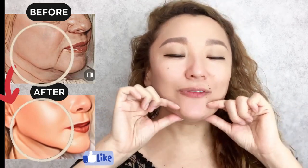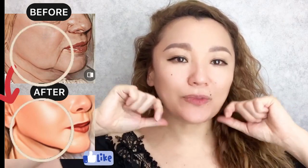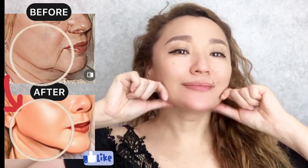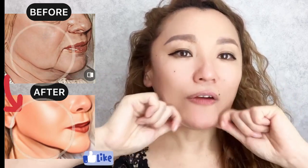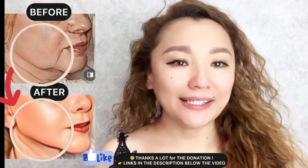How to lift sagging jowls. First step: the first exercise for our lower jaw — jawline pinching. Pinching. We are repeating about five to seven times. Next step, apply massage oil on your...